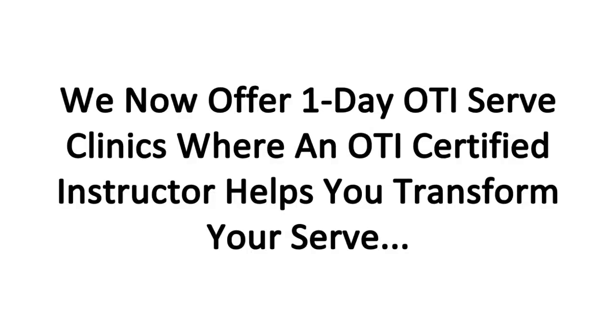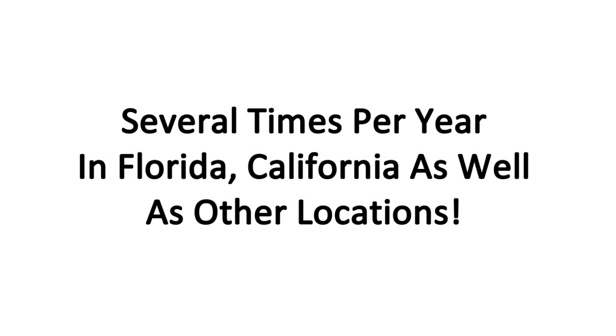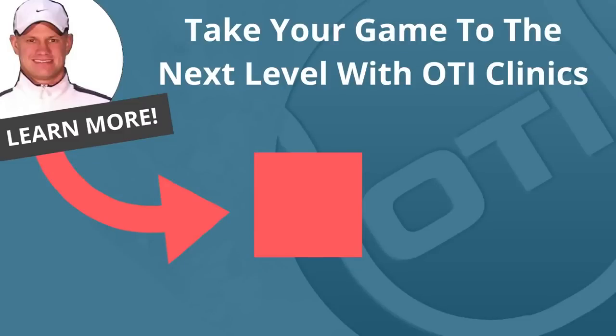We now offer one-day OTI serve clinics where an OTI certified instructor helps you transform your serve, held several times per year in Florida, California, and other locations. For more information on upcoming serve clinics, click the link inside this video right now.